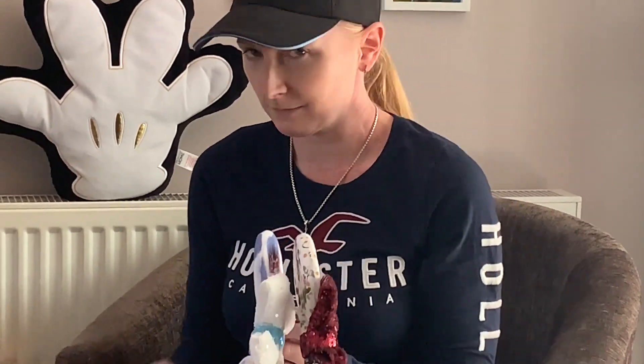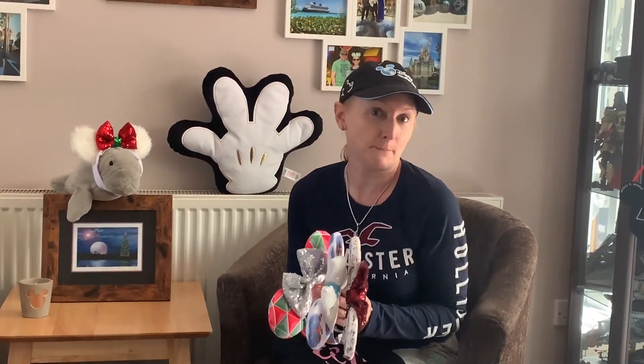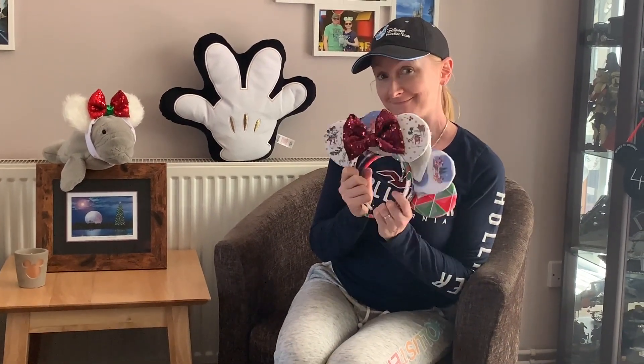I think that brings me to about eight or nine pairs of Christmas ears. It's Christmas though, isn't it? It looks like I might need a new holder. I'm sure there will be another shipment in a couple of months.